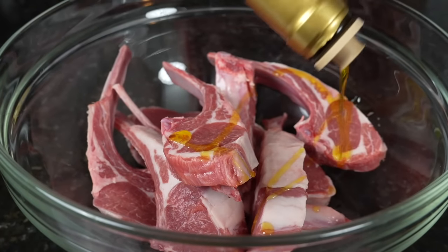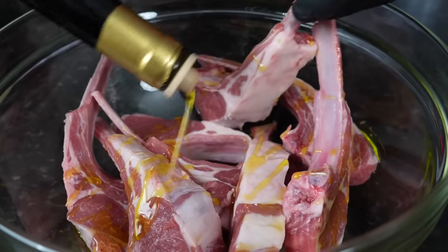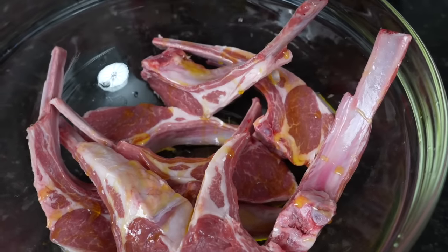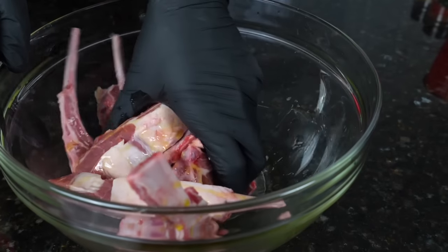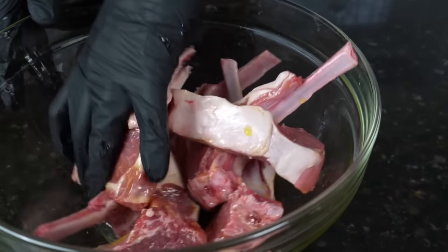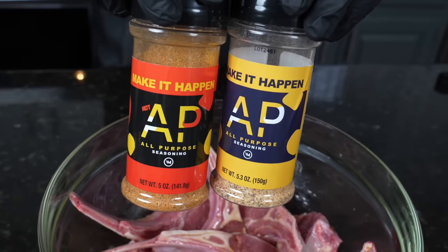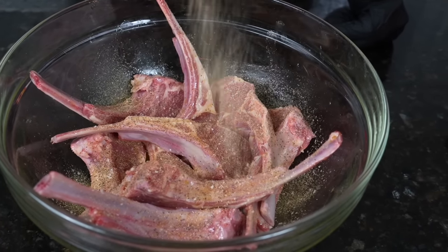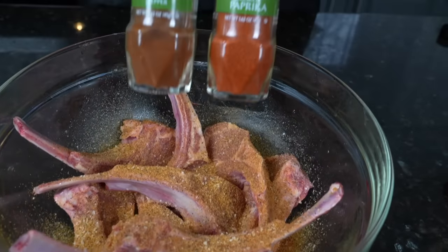Once we've got that out of the way, it's time to get some flavor on these bad boys. We're going to add them to a large mixing bowl and hit them with about two or three tablespoons of good quality olive oil, then begin seasoning them. First, I'm going in with a little bit of lemon juice, about a tablespoon or so. We're going to work that in and then go in with whatever seasoning blend you like on your beef or lamb. I'm using some all-purpose seasoning and my hot all-purpose seasoning. If you don't have this, just use your favorite blend — a little salt, pepper, garlic, onion powder, some cayenne pepper. Things like that work really well with lamb.